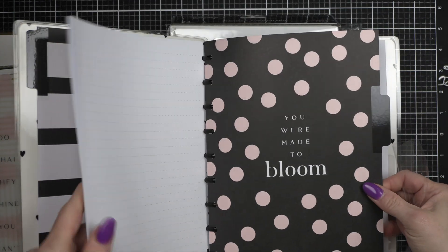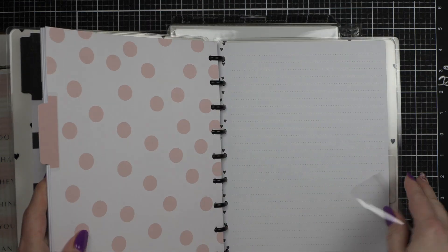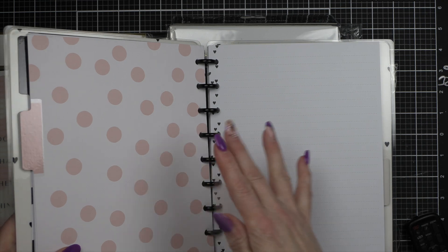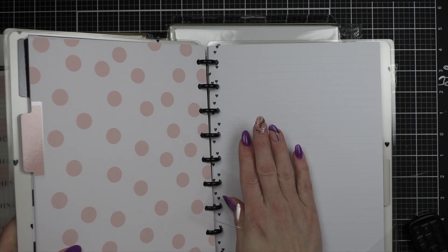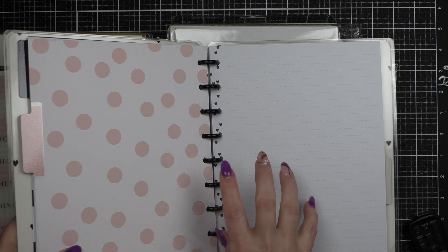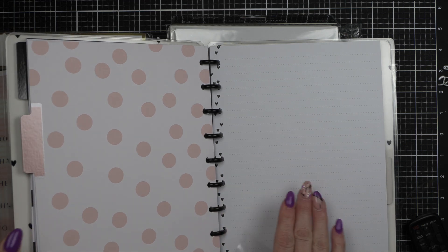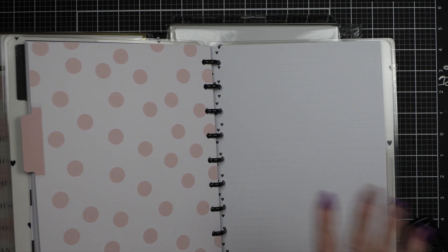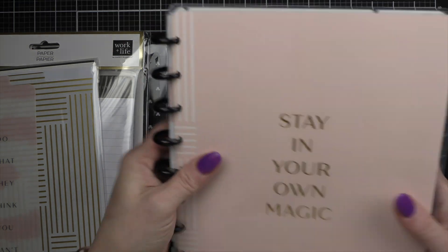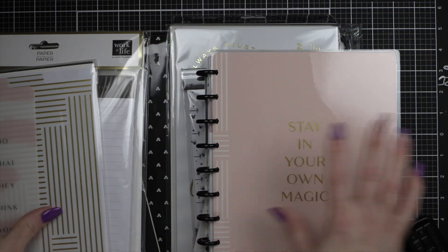I don't really know how much of the guts of this I'm going to keep. I like that the pages are pretty plain — I like something plain because I'm probably going to do a lot of customizing in here, like Miss Maker stuff, to keep track of my quilting and cross stitch projects. That is what I bought this for.